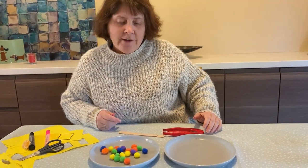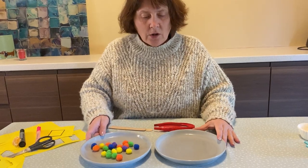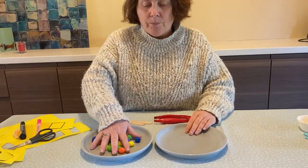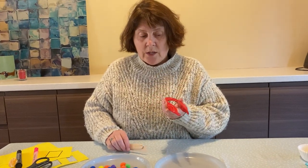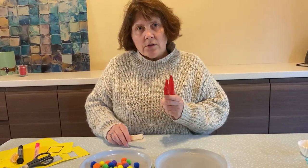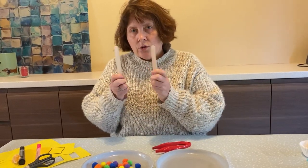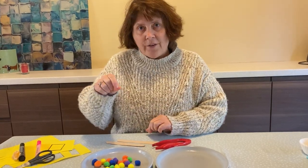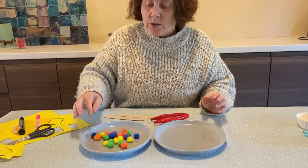Hi everybody, so here is another Clever Fingers activity and I've just got two plates and some pom-poms. Now I'm also going to use some tweezers and if I've not got any tweezers at home then I might be able to use two lolly sticks, and if I've not got any lolly sticks I can just use my fingers and make them look like tweezers.